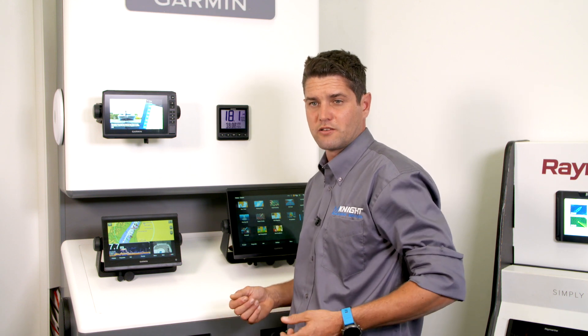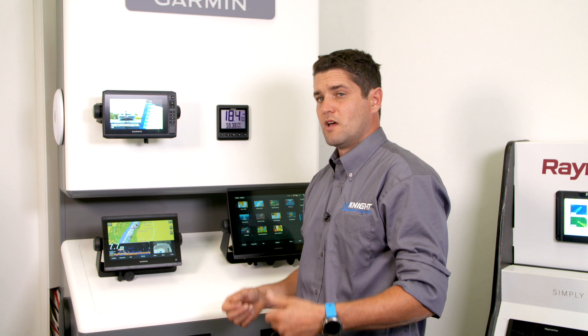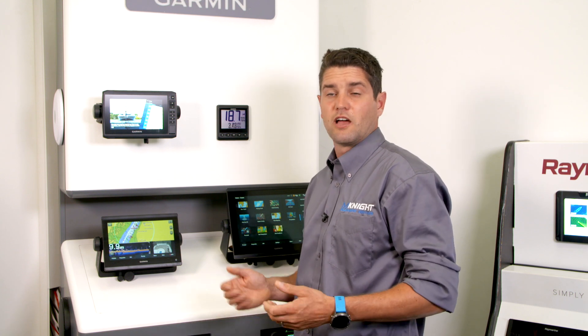If you'd like to know more about this product, please come to Universal Marina or give us a call — it would be great to see you.